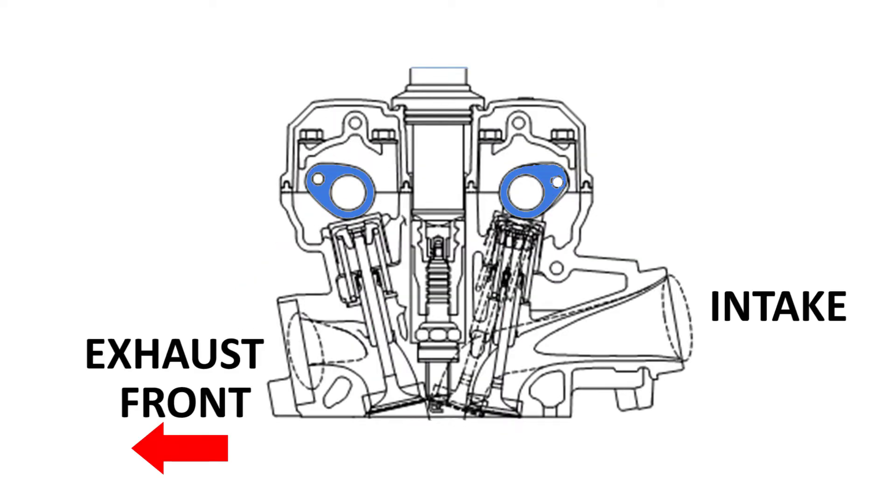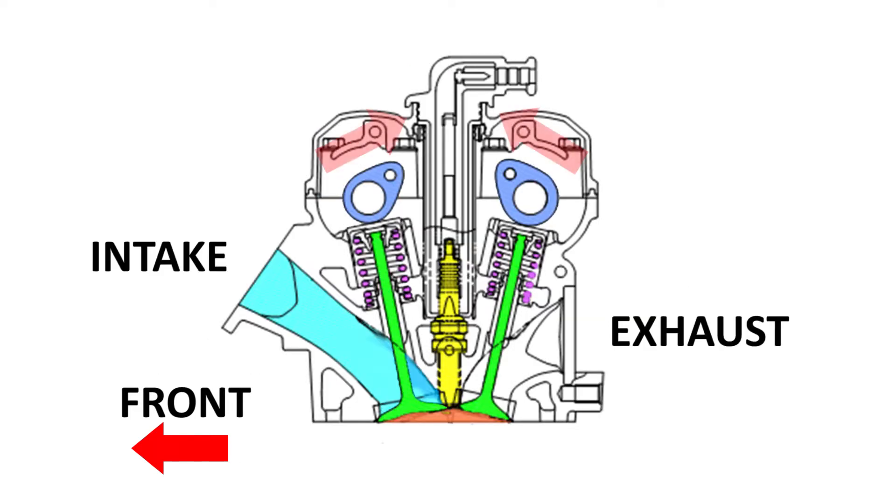Now if you're familiar with cam timing on regular engines, where the intake is at the rear, when these engines are at top dead center compression, the cam lobes are pointing outward, away from each other. But on reverse cylinder models, where the intake is at the front, the cam lobes will be facing inward.